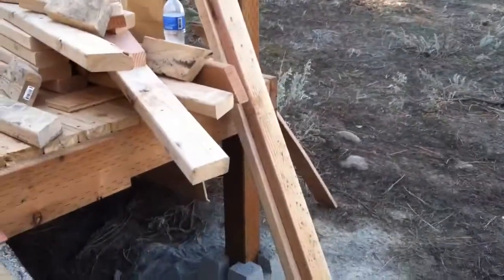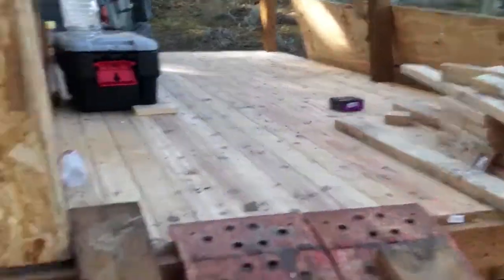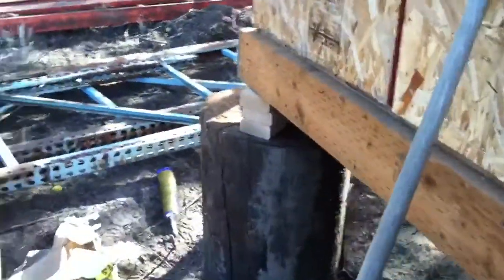This one settled a little bit — I wanted it that way so that water runs off the deck, so there's a little bit of slope there. But I don't want a slope here on the building.